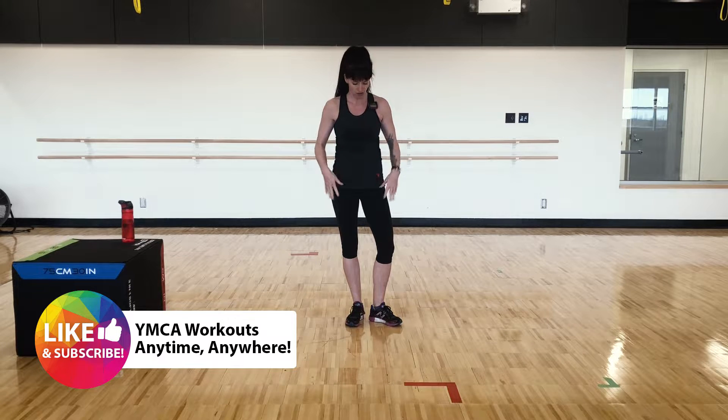Hello everybody and welcome back. My name is Amy and today I will be leading you through a lower body weight workout, so you don't need any equipment — just your own body weight. Let's get started.